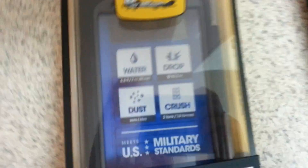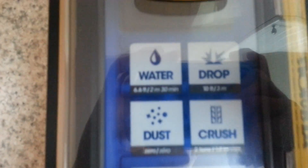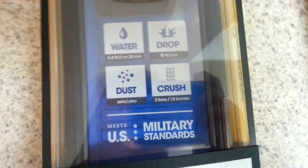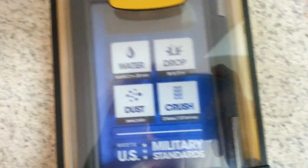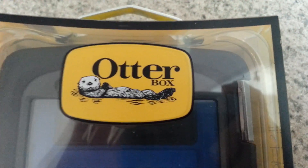As you can see within the case wrapping, it says it's waterproof up to 6.6 feet. Drop proof up to 10 feet, dust proof with zero dust getting in, and crush proof up to 2 tons — 4,000 pounds. Obviously this case is by OtterBox.